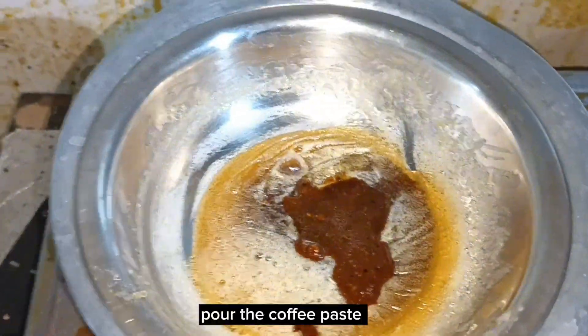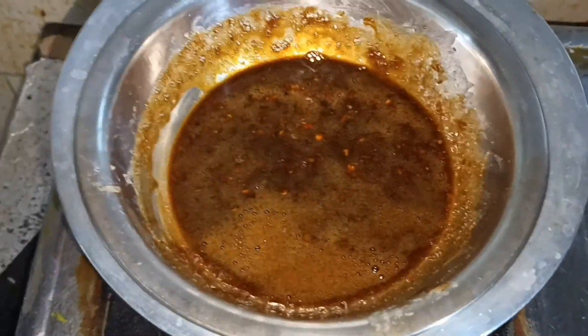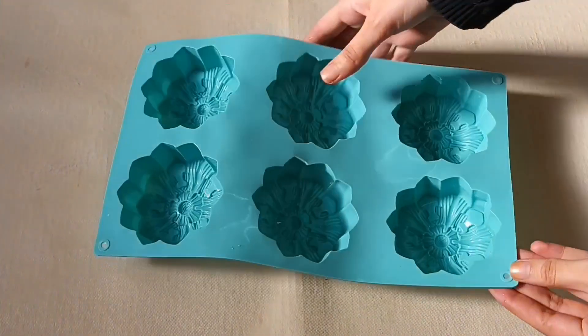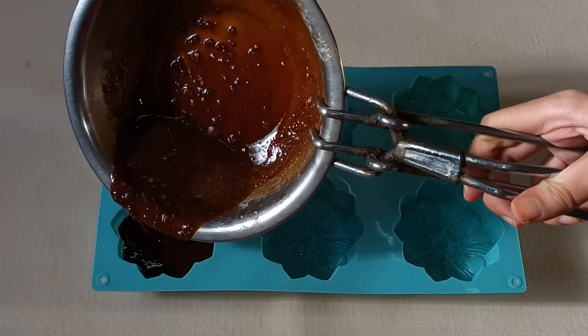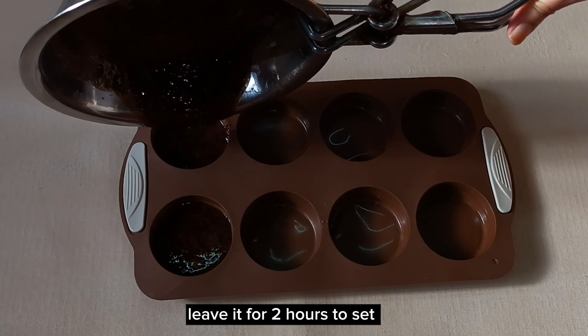Pour the coffee paste into the melted soap, then pour the melted soap mixture into a silicone soap mold. Leave it for 2 hours to set.